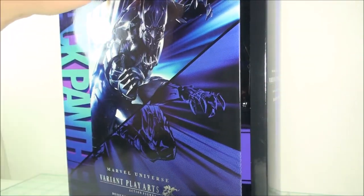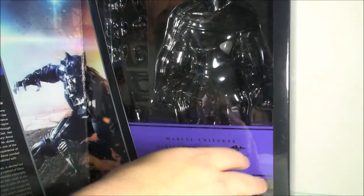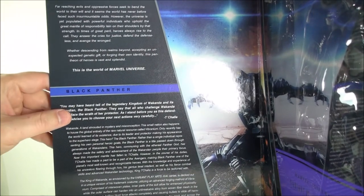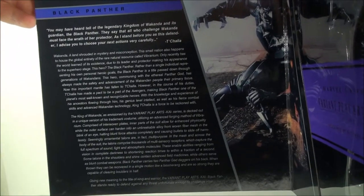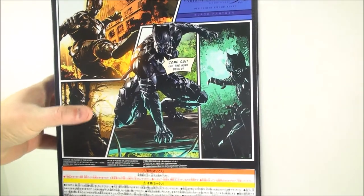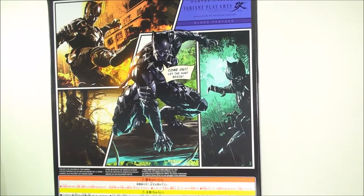Just like every other Play Arts Kai release as of late, you get the nice little open window box. You get the figure on one side, and a nice little write-up on the other side — this one talks about the whole Marvel Universe, and then a bio of Black Panther T'Challa. On the back here, you get a nice little comic book-style artwork piece, which I do like. So that's nice that they added that in.